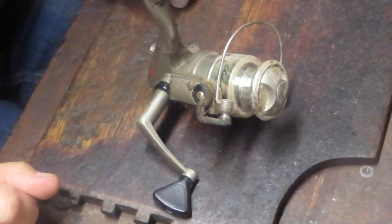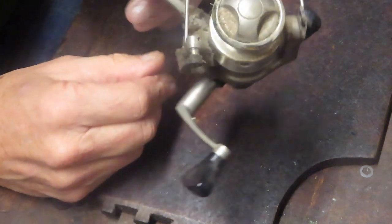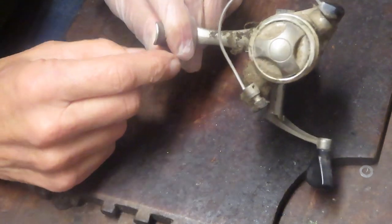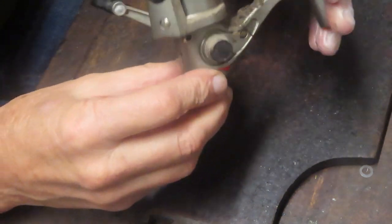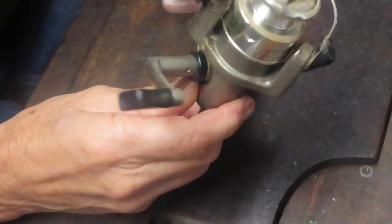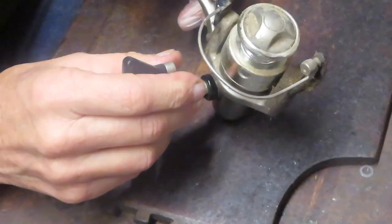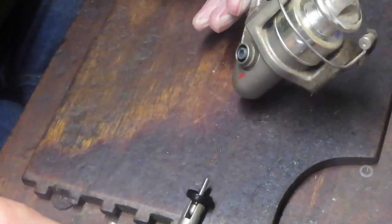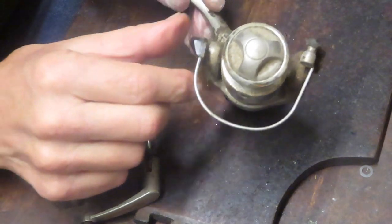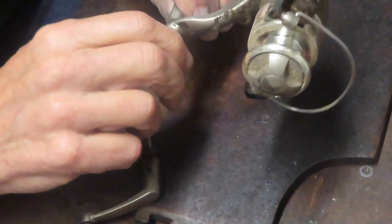Hi, this is Dennis with Second Chance Tackle. I'm back with the last of the three reels put out at the curb as trash that one of my customers picked up. This is a Shakespeare SP-400 — the basic Shakespeare reel. Shakespeare makes hundreds of thousands of these economy reels each year under different names. It's an entry-level reel, which is Pure Fishing's designation for this brand. I think we can clean this one up, make it work, and show you how it's made.